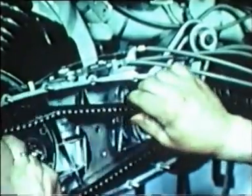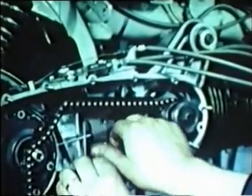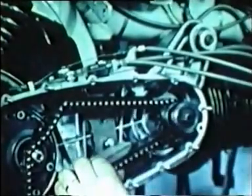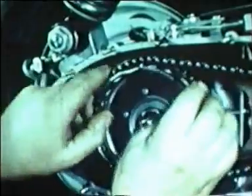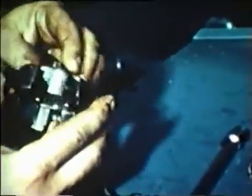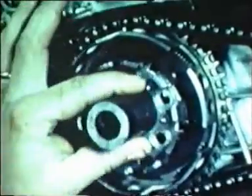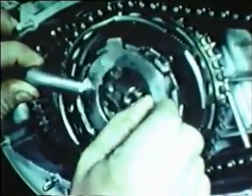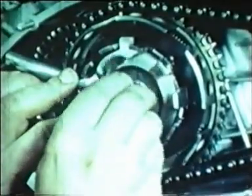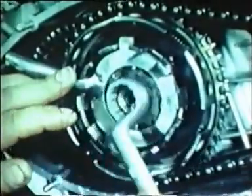Replace the chain together with its guides without tightening the screws. Replace the washer, the outer clutch bell, the needle bearings, and the inner clutch bell. Lock the inner bell by means of the appropriate tool. Tighten the nut fixing it to the primary shaft and tighten the chain guide screws.